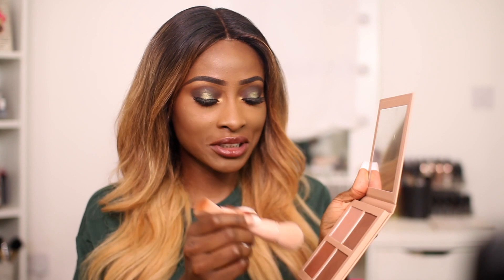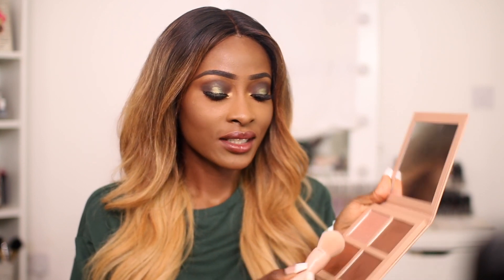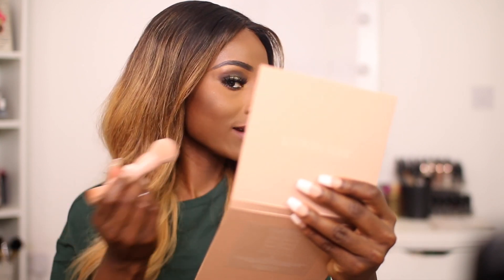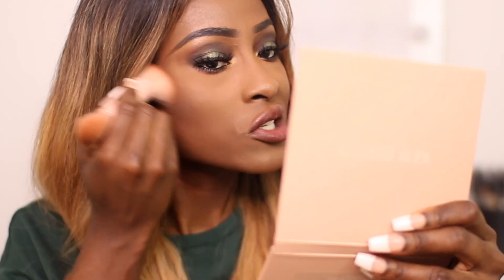Because I have already used that side, I'm going to use the other side. When you apply the product, it does literally break up — it's quite powdery. Okay, now I see why it's grey. It is actually quite grey. As you can see, it does actually look quite grey. Now I see what people are saying. So we're not going to use that shade.